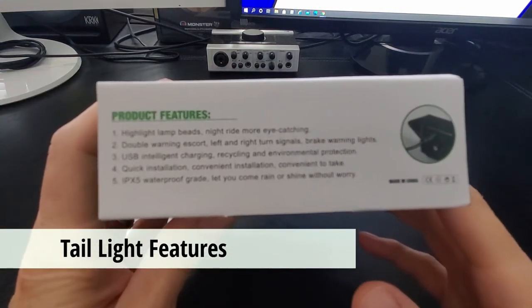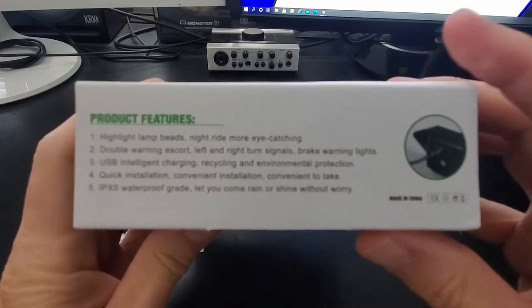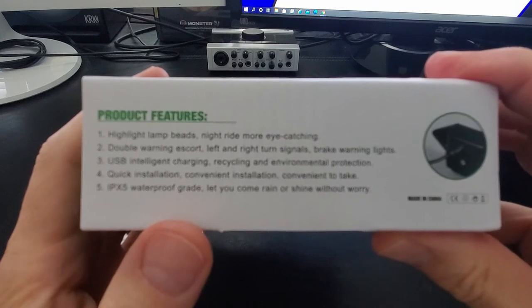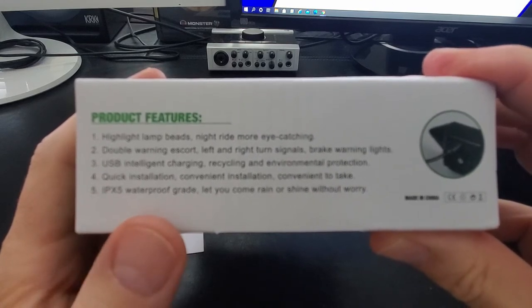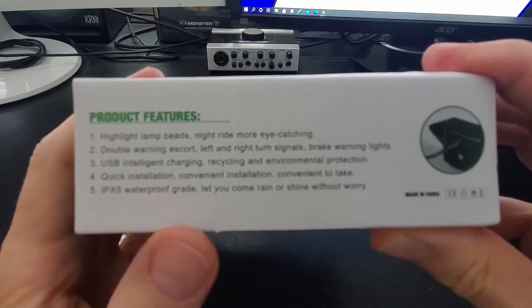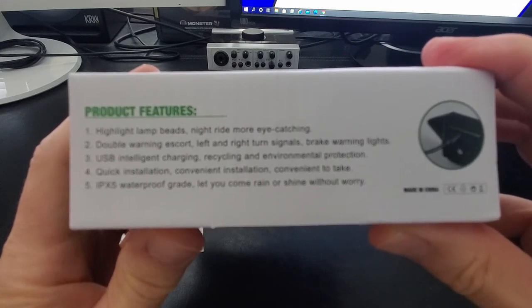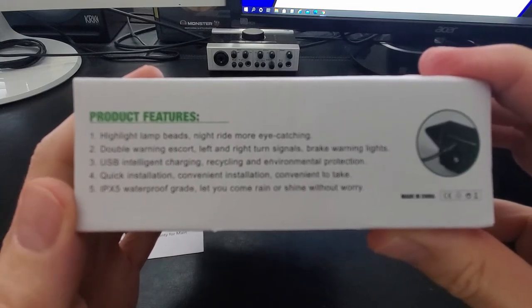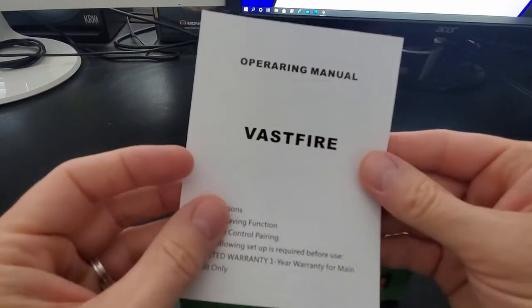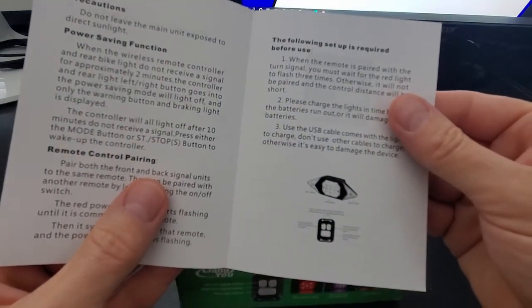The product features include highlight lamp beads that make night riding more eye-catching, a double warning escort, left and right turn signals, and brake warning lights, USB intelligent charging, a quick and easy installation, and an IPX5 waterproof grade. So this light should handle some water. This is the operating manual for the light kit, which goes over the setup of the remote and the charging of the light.